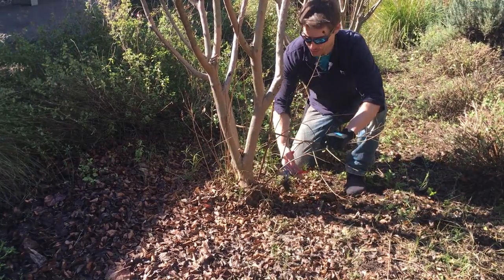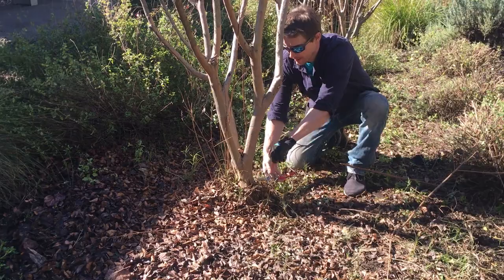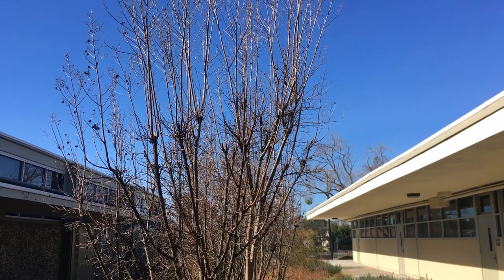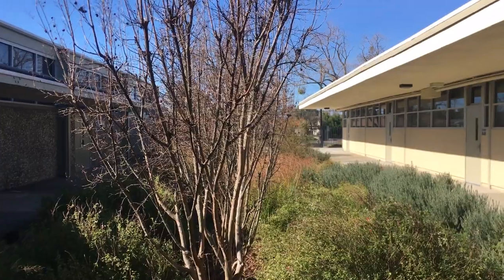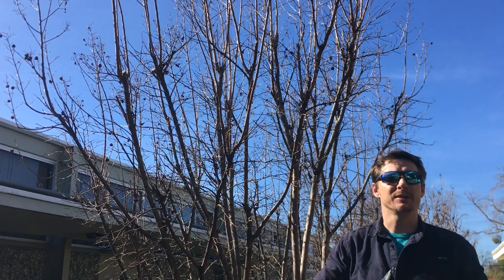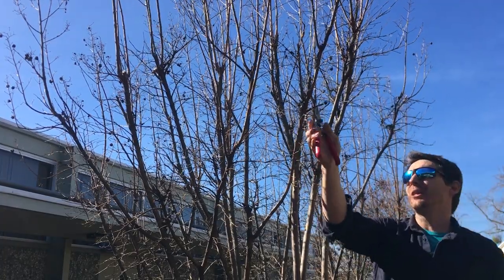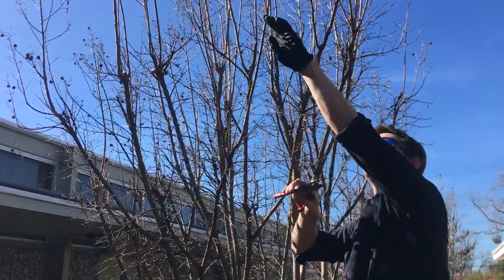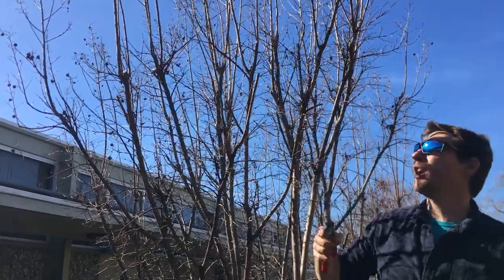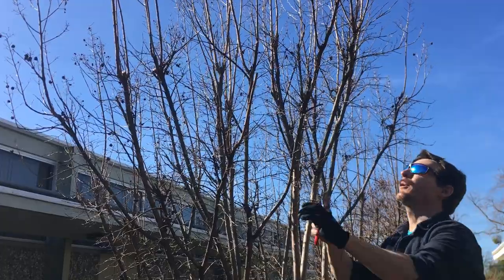First things first, get rid of all these suckers. You don't want them on the base of your tree, so get in there with a sharp tool and cut them all back as close as you can to where they started, then move on to the top. What gets people in trouble or scared is the top of the canopy. If you're worried, you can just take small cuts — you can always cut off more, but it's hard to attach a branch back once you've removed it. Get in there and cut back some of that old growth just a hair. Here's an old flower branch — I don't want to go back too far, so I'll come up just a little bit and we can always come back and prune more if needed. I'm going to bring it back about a third or so off that top branch.